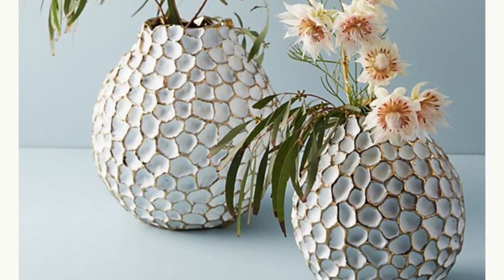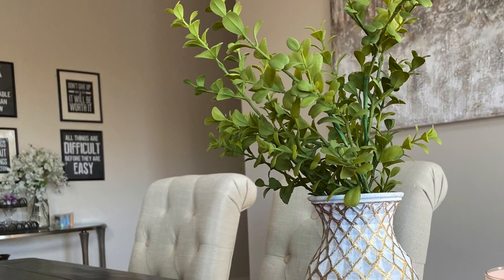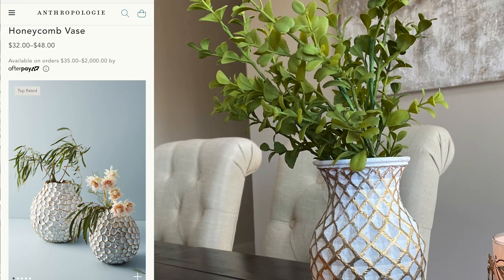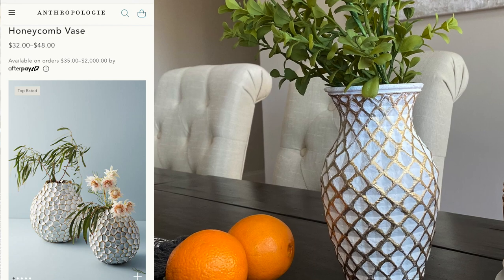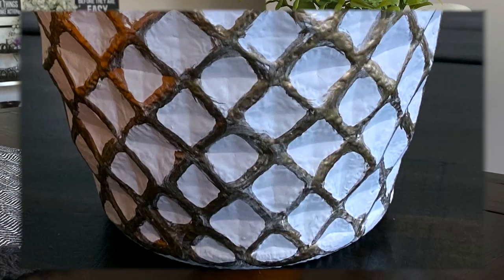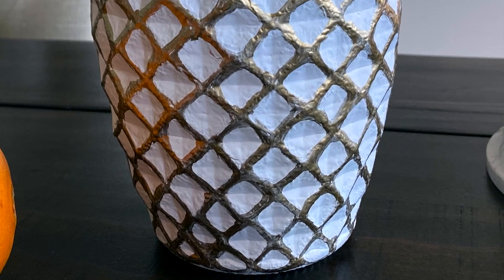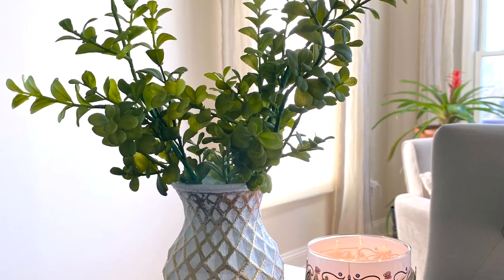This is how it turned out. I totally love it, even though it has some little differences like the top of the vase being smooth instead of the more jagged edge of the Anthropologie one. Definitely let me know in the comments what you think, and if you think I should keep this one or go ahead and get one from Anthropologie. I do love both, so I'm kind of undecided now.